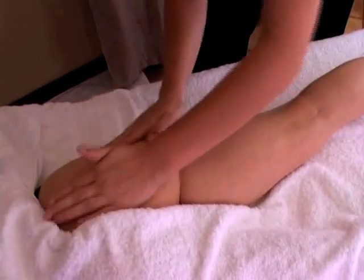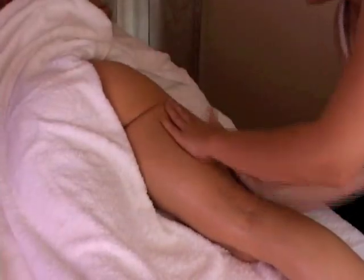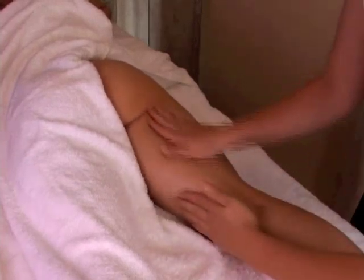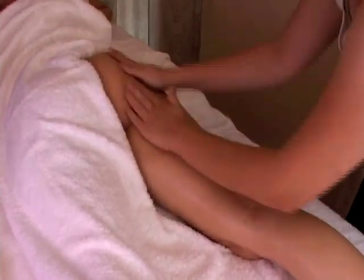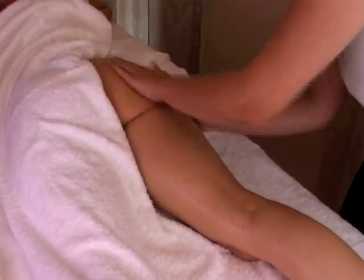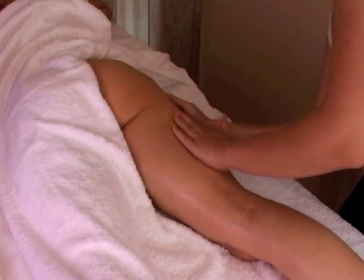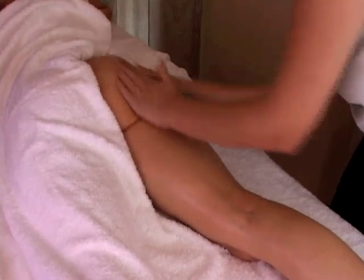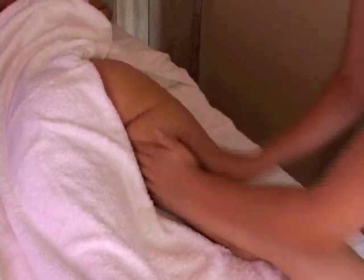Especially on the buttocks area, you can create a lot of friction there. This move is to stimulate the blood circulation — medium pressure, hands moving fast up and down, past each other. Make sure your full hand is flat on the client.